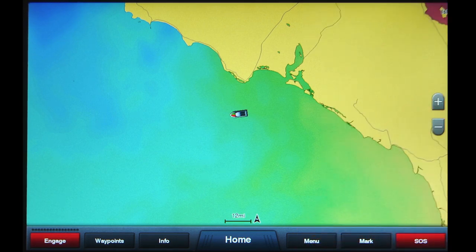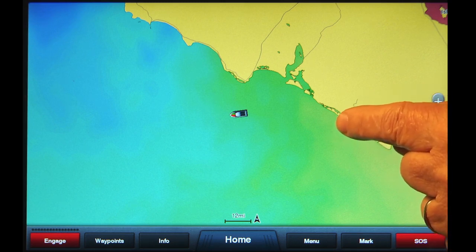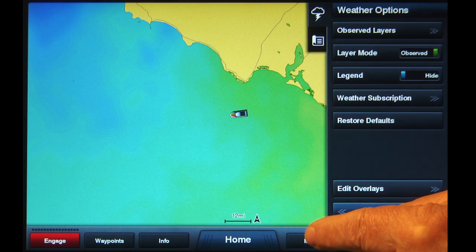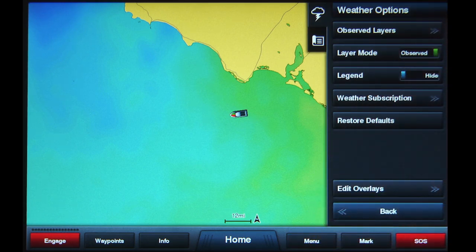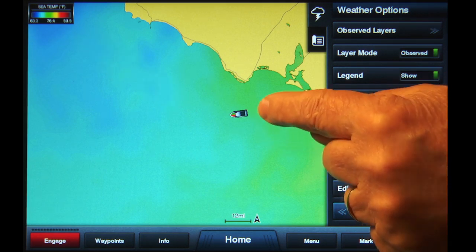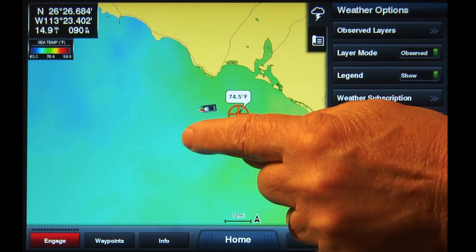The color of the water on the screen will now denote the water temperature. Tap Menu, and from the Weather Options list that appears, tap Legend. This can be set to Show or Hide. Select Show. A box will appear on the upper left side of the screen that shows what sea temperatures the colors correspond to. You can also tap anywhere on screen for the temperature at a specific location.